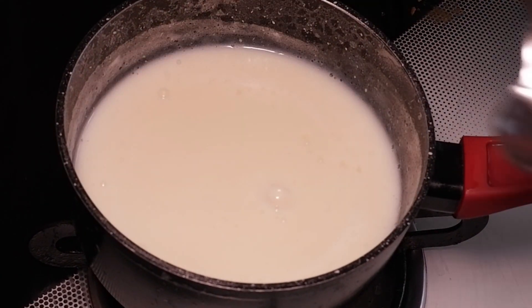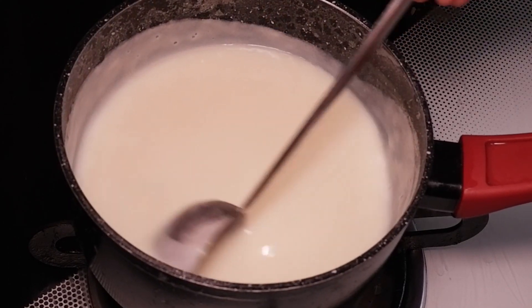To this I am adding 1 tsp rose water. Mix well and keep aside.